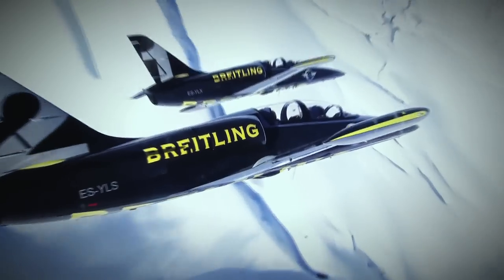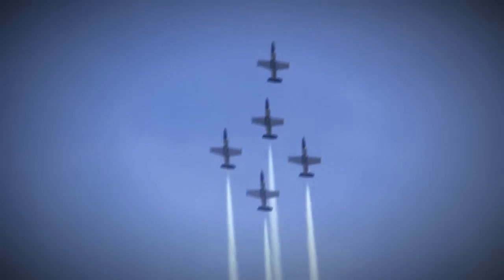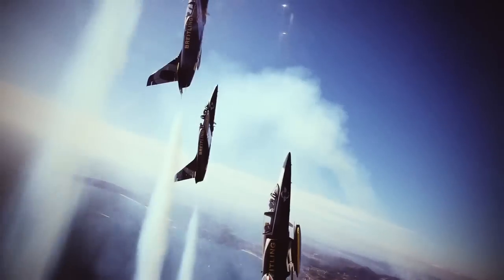Fighter jets are built to withstand extreme forces: acceleration, deceleration, traction and torsion.